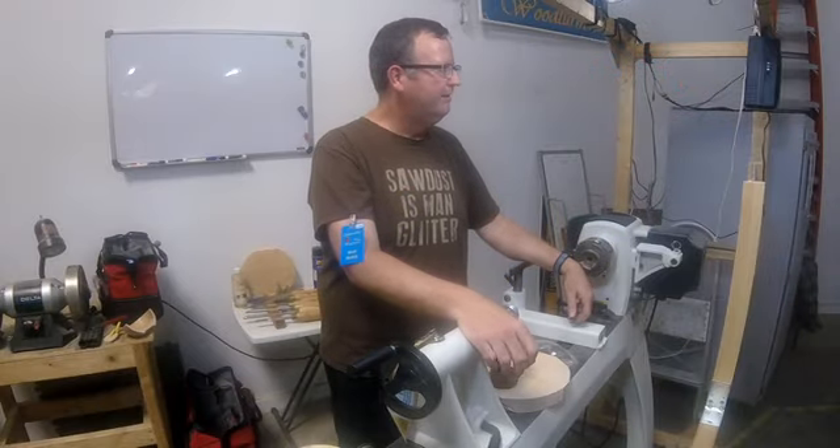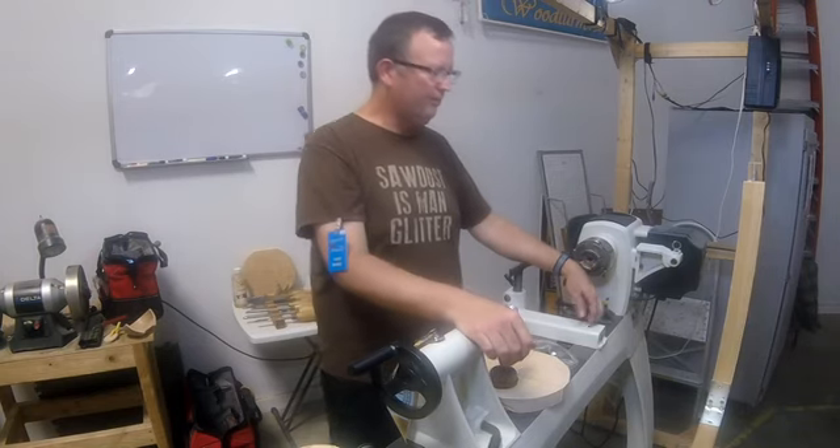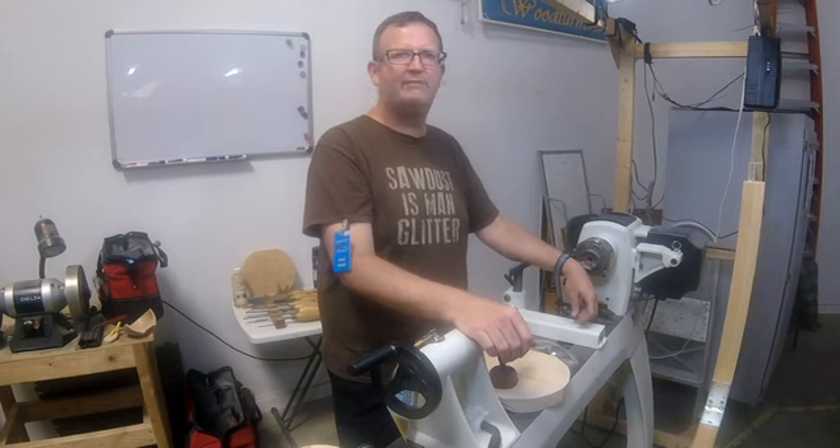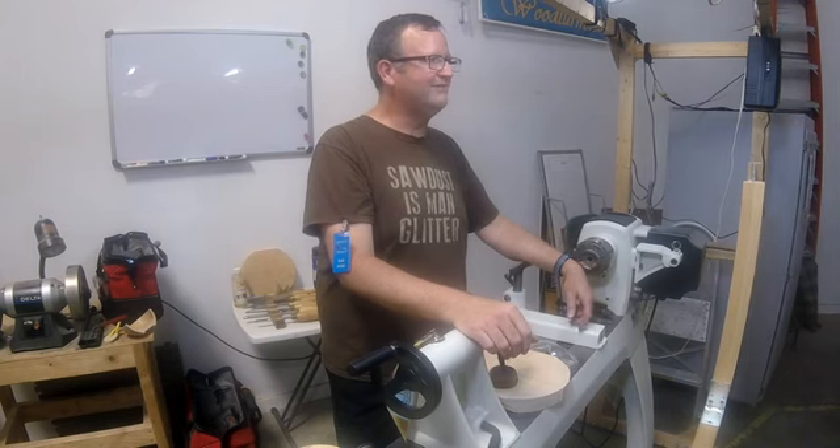Good evening everybody. For those of you who don't know me, I've presented a couple times here for Independence. We were talking about it the other day and somebody asked how long I've been turning. I had no idea, I really didn't remember. Then we got talking about the Northland Club and I think I started turning about 2005, as time allowed.